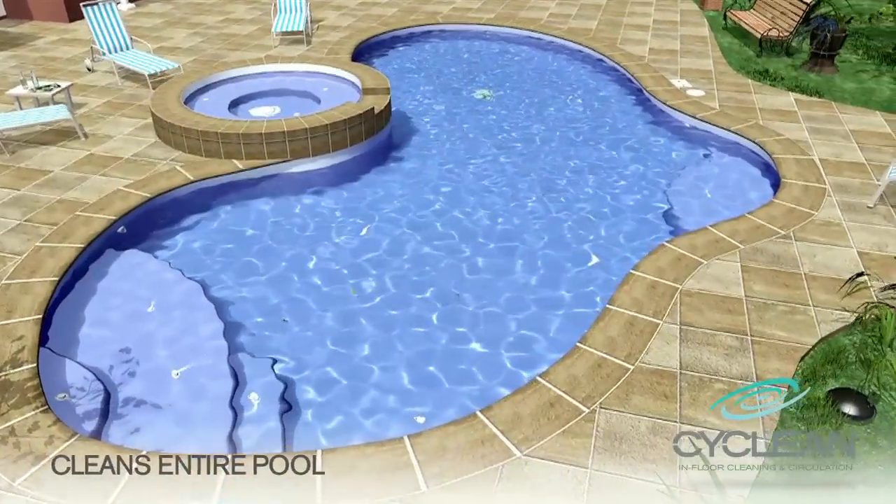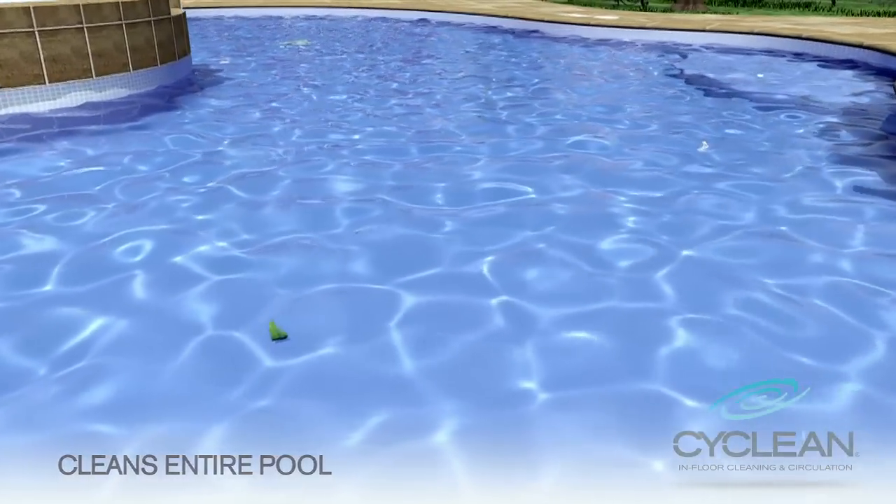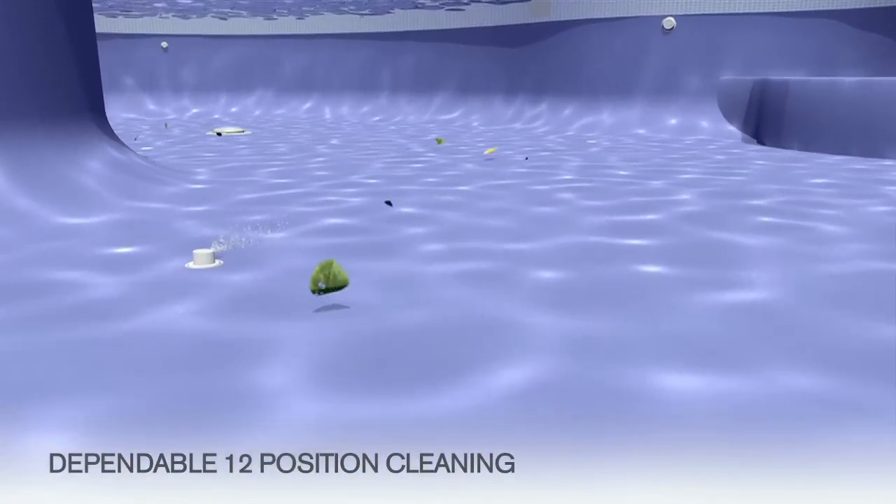CyClean uses ratcheting cleaning nozzles placed strategically in your pool floor, spa, steps, and benches. These nozzles evenly rotate through 12 positions for dependable cleaning.